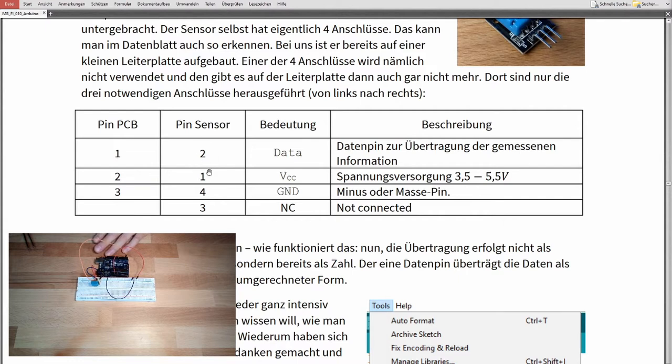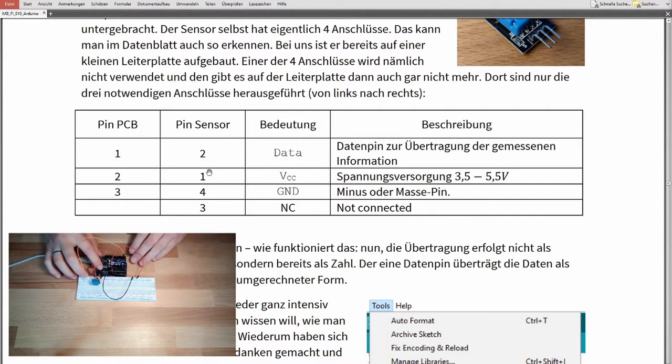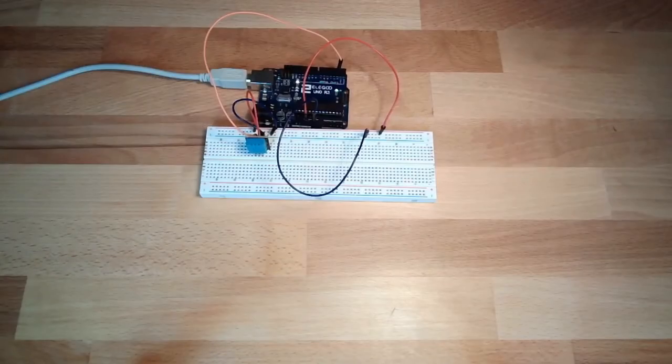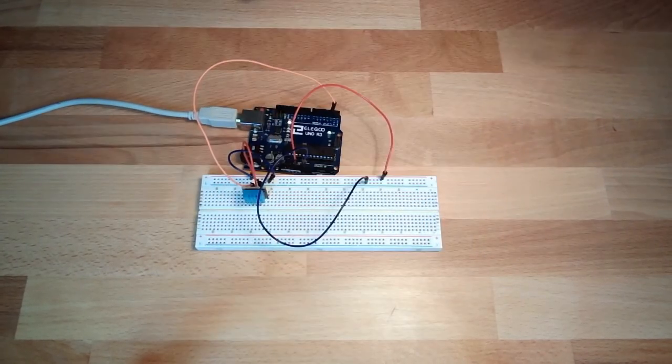You can see the difference between PCB pin and sensor pin in the datasheet, which is why I mentioned them. I'll plug in now — nothing is getting hot, looks good. The hardware setup is easy and not too complicated.